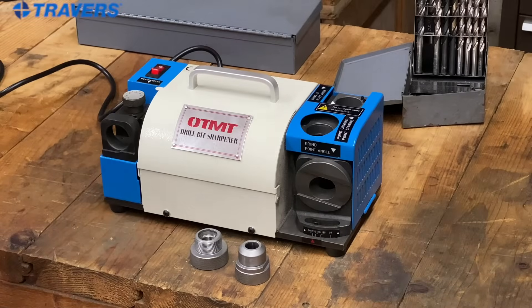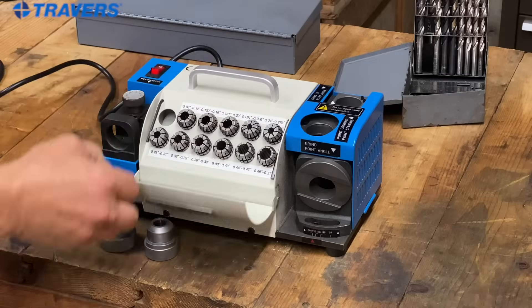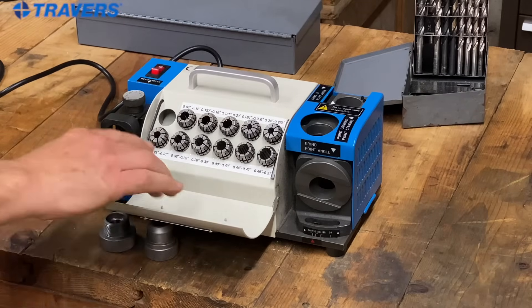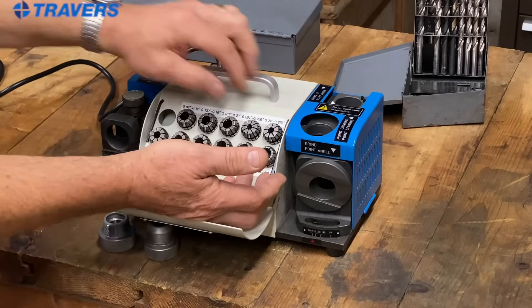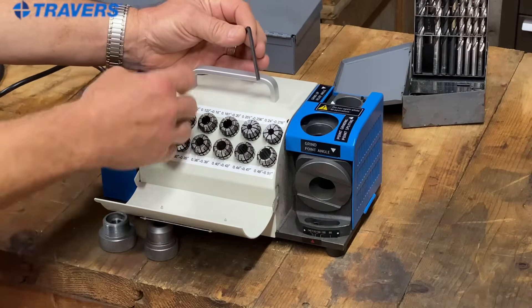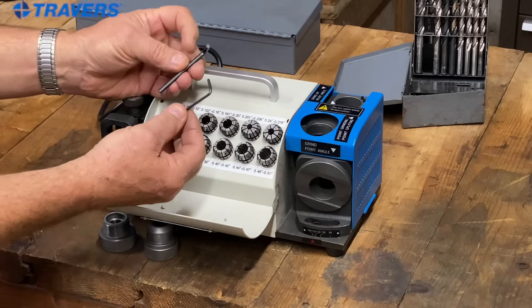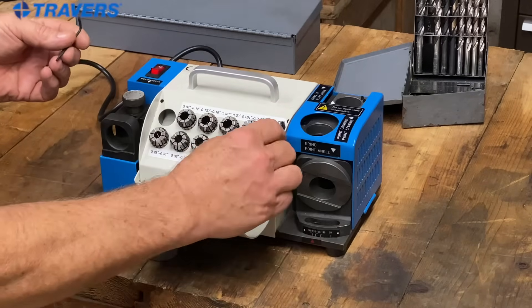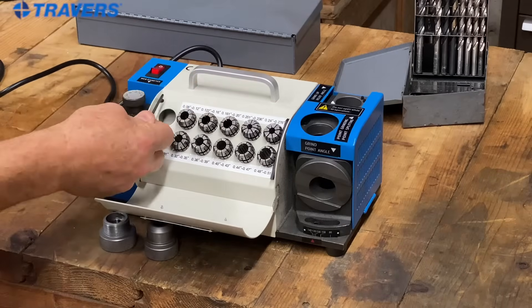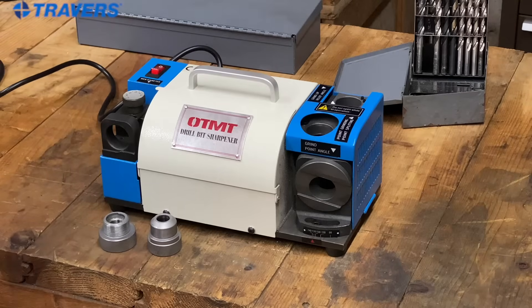Let's take a look at what we have here. We have the two pieces that hold the collet. Speaking of collets, here's all our collets in nice order. Each one is labeled for the size range. If you're wondering what these are, these are Allen keys that you'll need to make a few adjustments — this one goes over here and this one is used to take the cover off. Everything else is the machine itself. So let's learn how to use this thing.